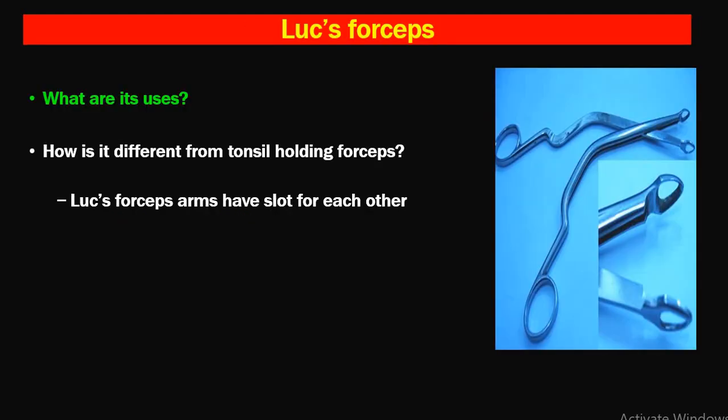Luc's forceps are commonly asked in the exam. They are used in Caldwell-Luc surgery for removing bone and cartilage from the nasal septum, and can also be used for biopsy. Luc's forceps arms overlap each other — this is a very sharp instrument compared to tonsil holding forceps. The upper and lower lips of Luc's forceps match together, but in tonsil holding forceps, the upper lip is slightly shorter than the lower lip, so it does not cause cutting of the tonsils when wrapped.